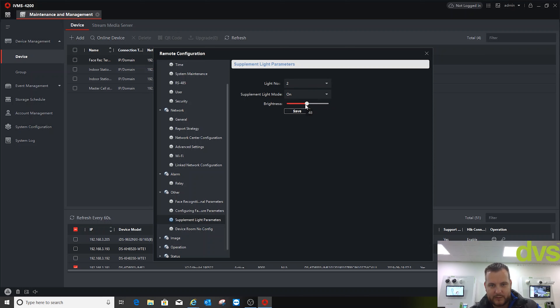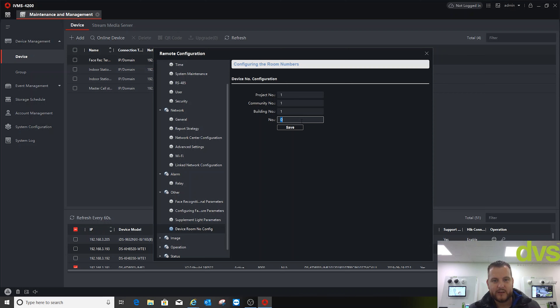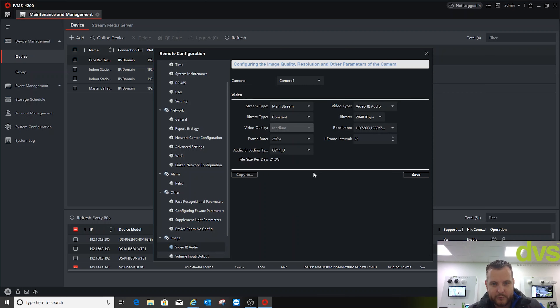I'll adjust the light levels, save, and reduce them slightly. Both IR and white light are now on — you can see the white LED bar along the top which will help illuminate the face for a quicker, more accurate read. Device room number configuration: I'll put 3 in there as my next free device number, since it's part of an intercom system.